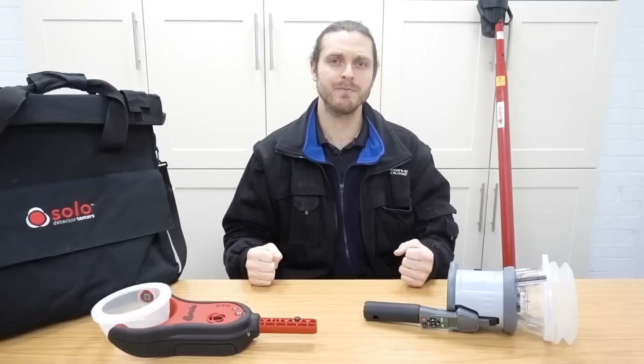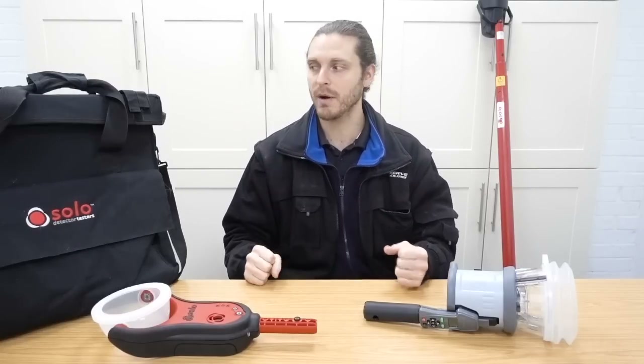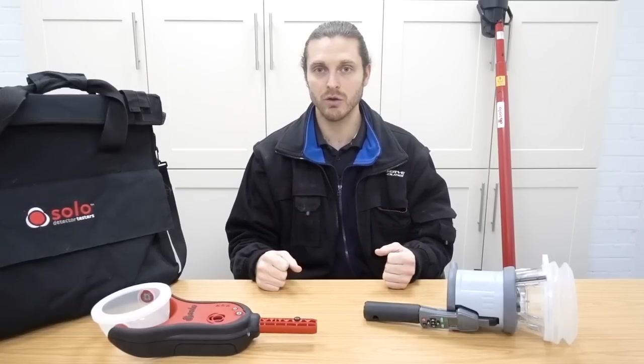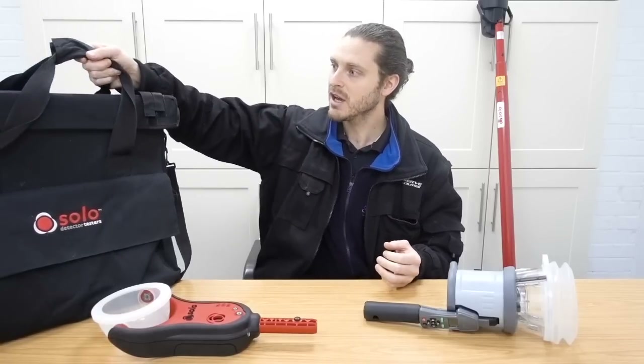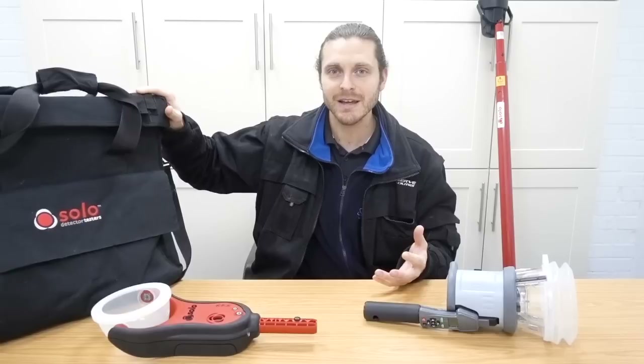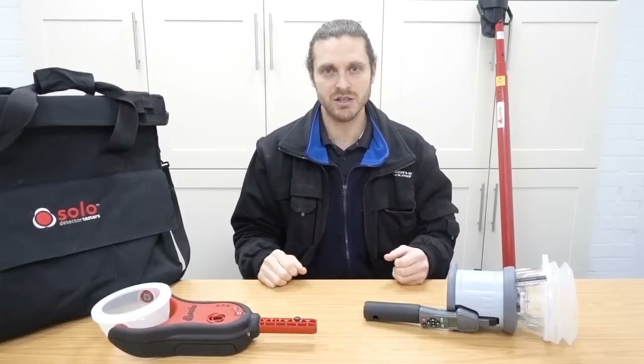Now Solo do a really neat kit called the Urban Kit, which is like a rucksack as well. And you can get the shorter poles, which is fantastic. And I hope that I'm going to get my hands on one of those soon because they really are a good bit of kit. Because these bags - I'm quite used to carrying this around but they are quite awkward and bulky. Whereas the rucksack is just perfect.